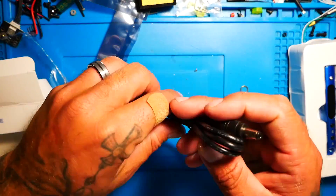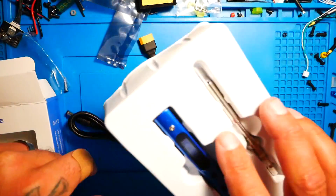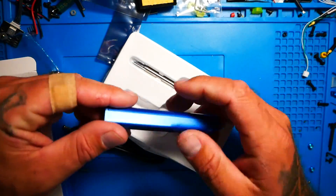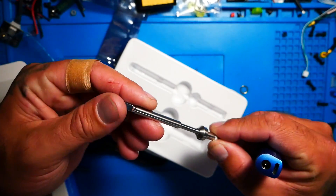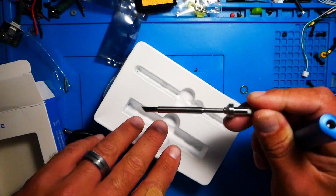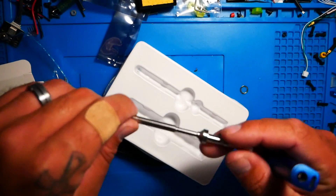So what do you get in the box? You get an adapter, a barrel to XT60 connector, your iron, the actual controller, and the soldering tip. This is a chisel tip, so I don't know if it's going to get into tight places — it's all going to depend on where the heat actually comes out of this thing.